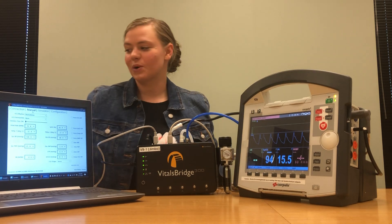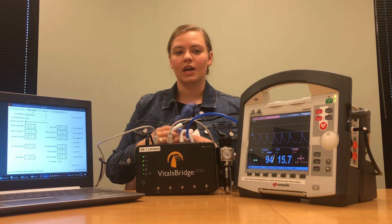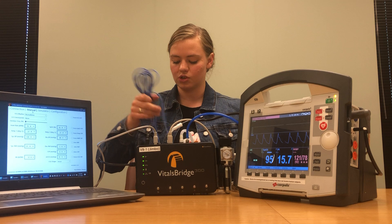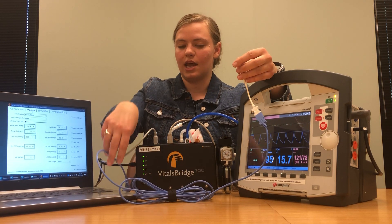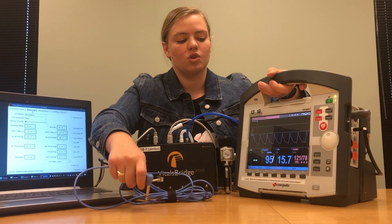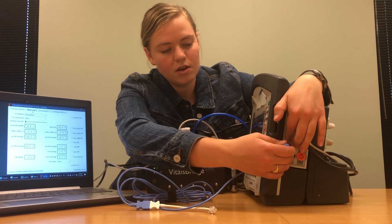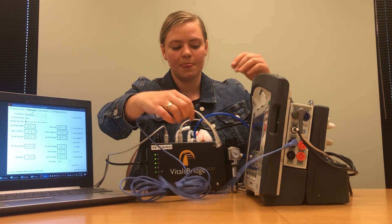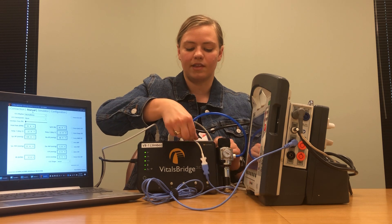Next we're going to connect our temperature cables. The VitalsBridge 300 supports two different temperature measurements, and your VitalsBridge should come with a temperature cable that has one end connecting directly into the VitalsBridge and one end connecting into the patient monitor. Right where it says temperature one on the patient monitor, plug in the first cable, and then take that end and plug it into the spot that says T1.